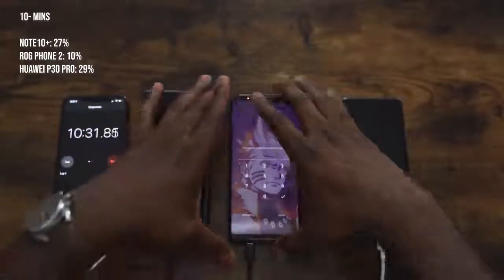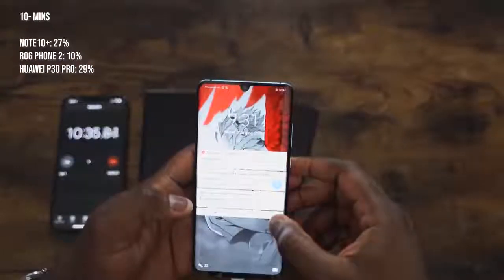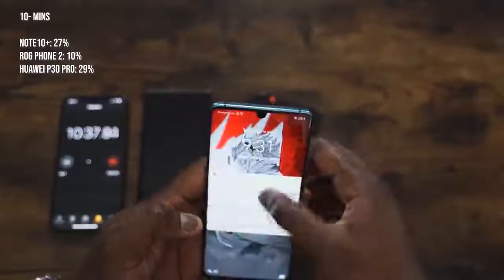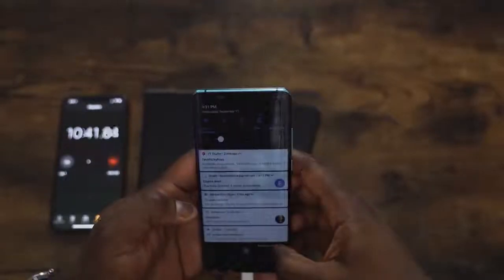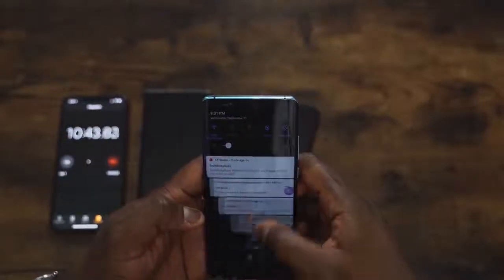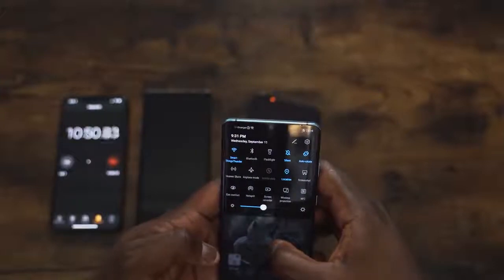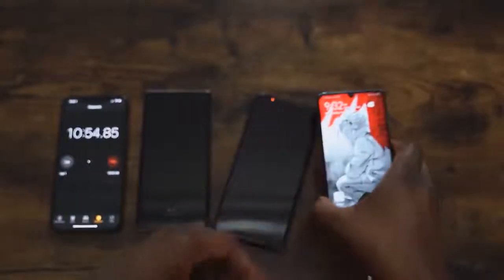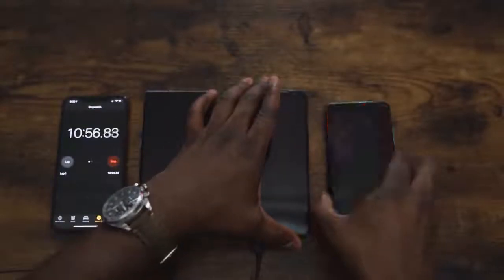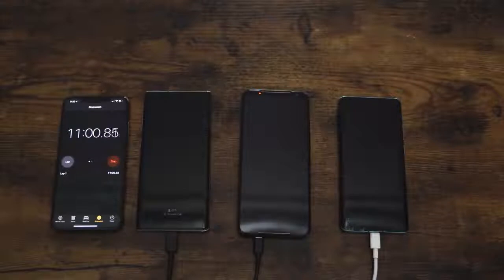Then we check the Huawei P30 Pro with its 40 watt charger and that is 29%. So we've got 29% on the P30 Pro at the 10 minute mark. From here we're going to check at 20 minutes, 30 minutes, 40 minutes, and then we'll see who finishes first after that.